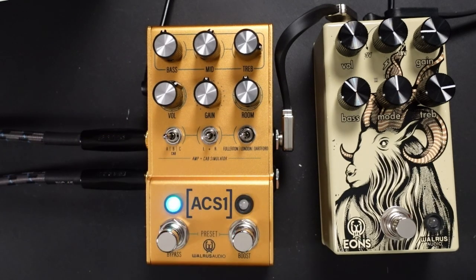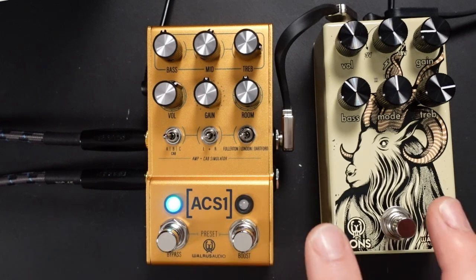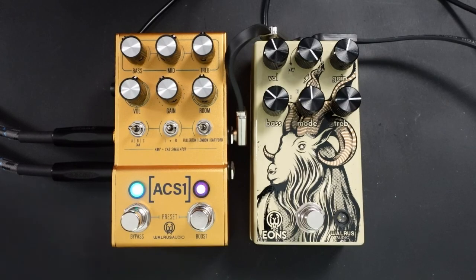The whole point of the ACS-1 is that you pair it with other units — you can have a reverb and delay afterwards, which is exactly what I'm doing, and you can put drive pedals before it. Originally it was designed as a clean pedal platform, but because we've got so much more gain now, you can actually just take this out and use the unit on its own. Let me quickly demonstrate the gain across the three amps, starting with the Fender amp.